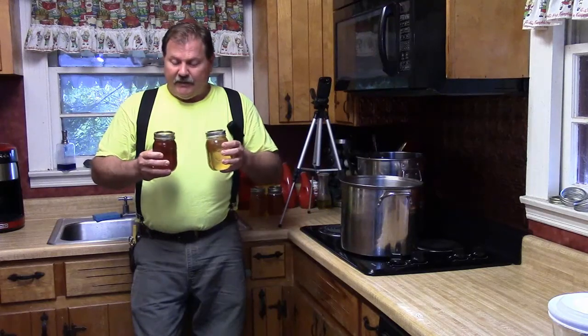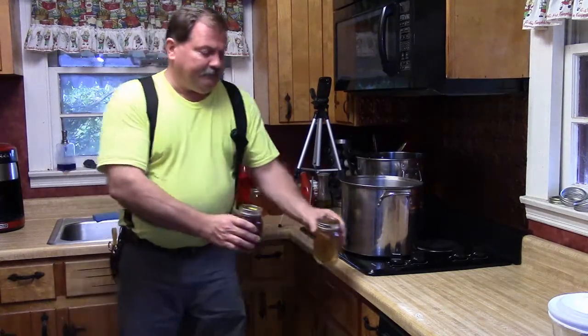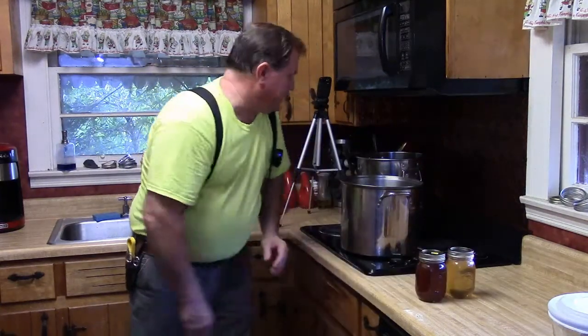I'm not sure what nectar they were pulling off of when they came up with this, but the spring honey has a really light, sweet, sugary taste. They're both clearly honey, but there is a definite difference in the taste — it's awesome.